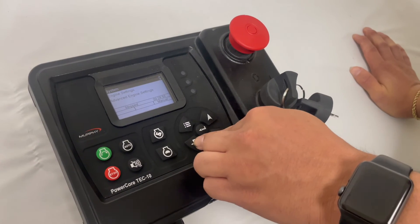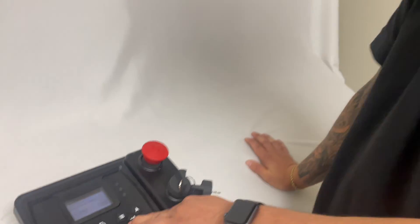And that's the basic breakdown of how to go through and configure one of these Tech 10 or PowerCore controllers to your application. If anyone ever needs any assistance, you can go ahead and contact us at sales.merkel.com or give us a phone call at 661-272-4700. Thank you.